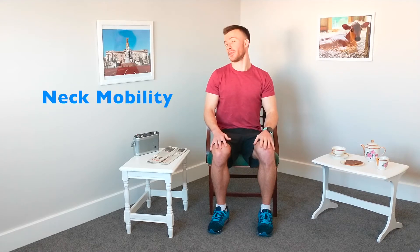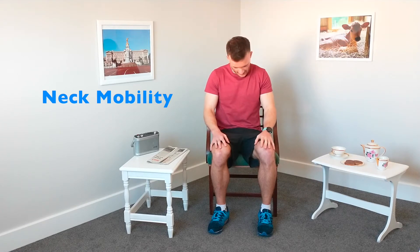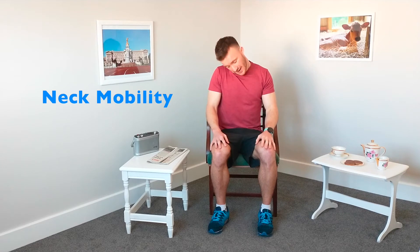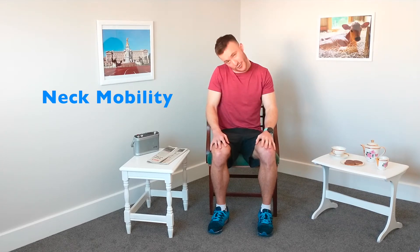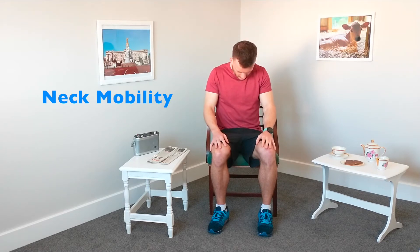And relax there. Well done, everyone. We're now going to take our chin, put it on the side of the chest and we're going to roll that chin around the chest. Nice and gently. Just want to make that full range of movement at the neck. Control that breathing. And let's relax there, let's come back up to the centre now.